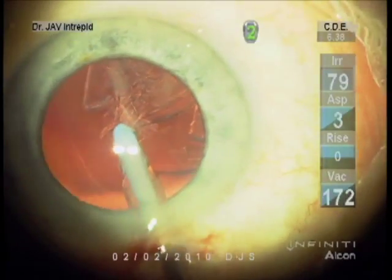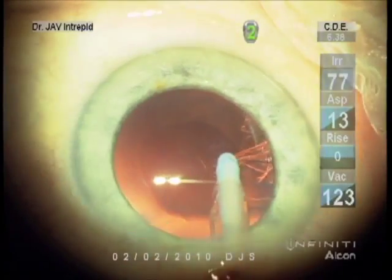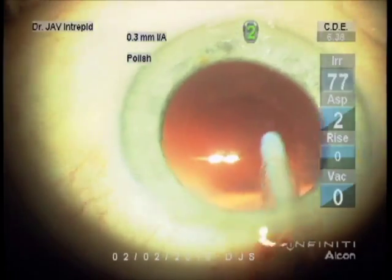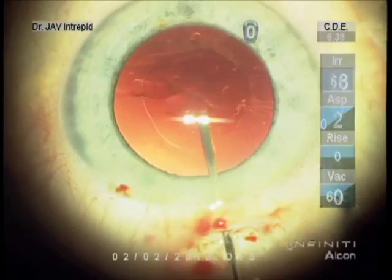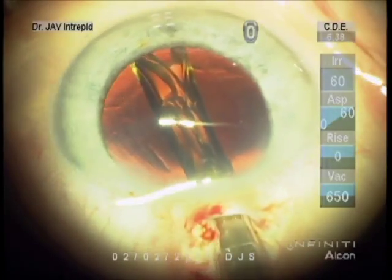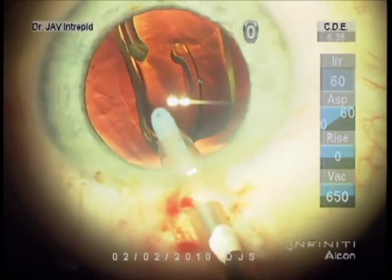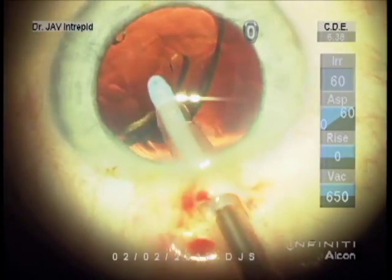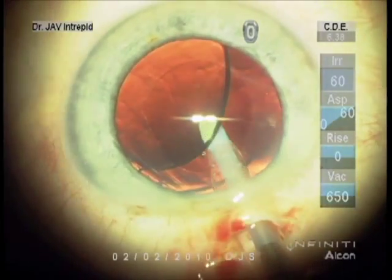I don't need the second instrument anymore. I'm setting it. Using IA with no flow to tuck into place. Rotate into position. The haptic is coming loose — rotating that out properly before dipping underneath.